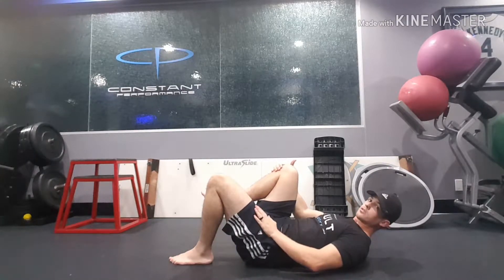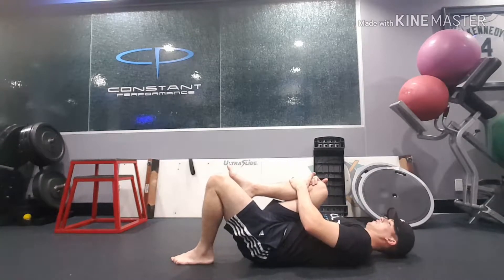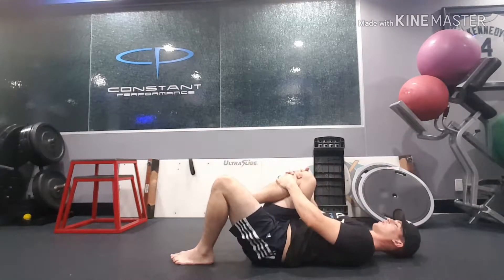It's also going to get you a better stretch on your hip flexor right here. So bring it all the way to the chest and bridge up. Keep that knee pulled towards your chest and then down.